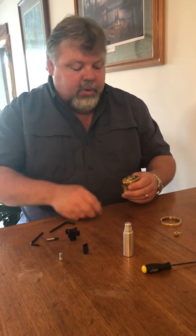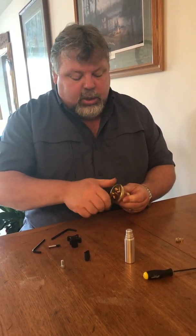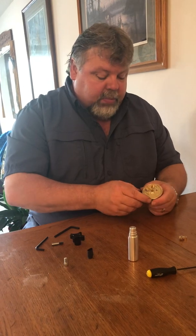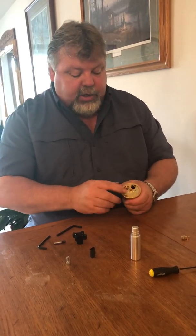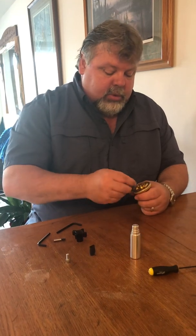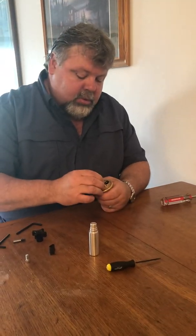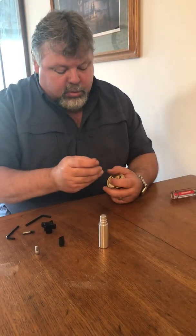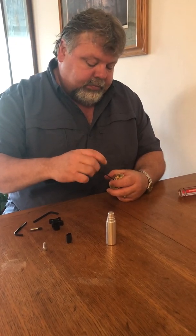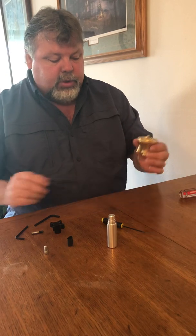It lines up with the tab. Put the large retaining nut back on, and again you don't need to over-tighten this — just snug. The stop arm has a little dot on it; that dot faces the lettering, the front, or towards the bumpers. Reinstall the stop arm, making sure you don't cross-thread anything. And we have reassembled our valve.